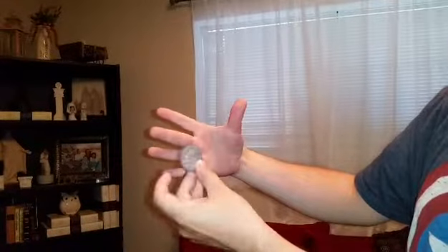The last palming technique I want to show you is called a Downs palm. Basically, it looks like your hand is empty. This technique works best with coins or something flat. You just hold it between your hand — make sure you're not tilting your hand too much either way, and that you're not too high or too low. To make it appear, clip it between your fingers and just turn it up. That was the Downs palm.